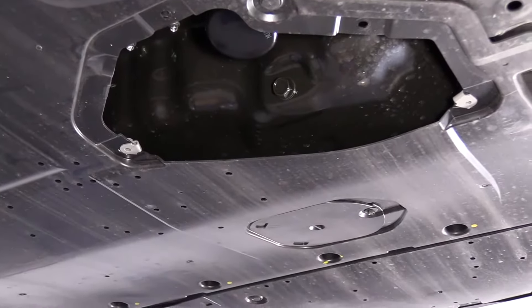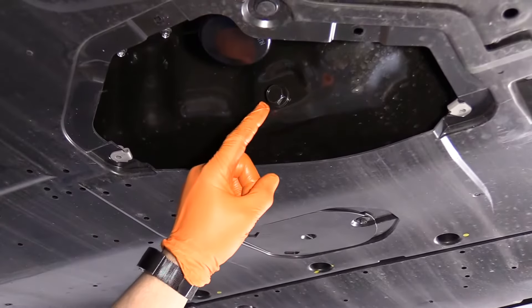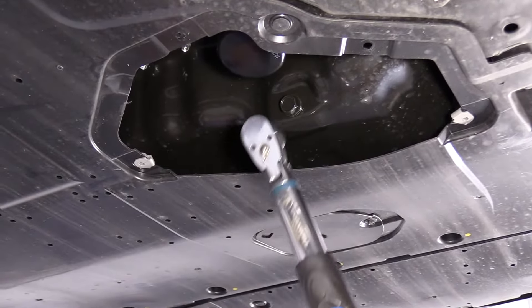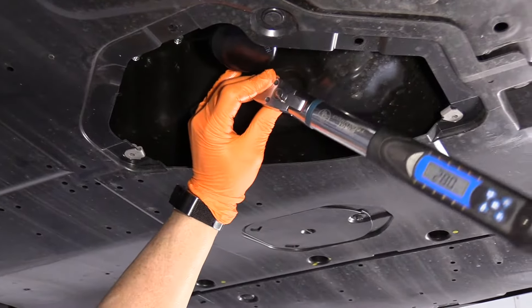17 millimeter, and the manufacturer's specs for tightening the oil drain plug is 23 to 30 foot pounds. I set my torque wrench at 28.